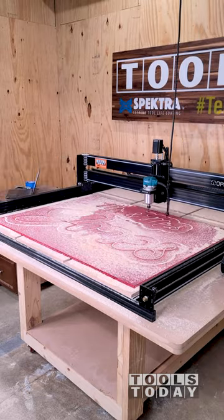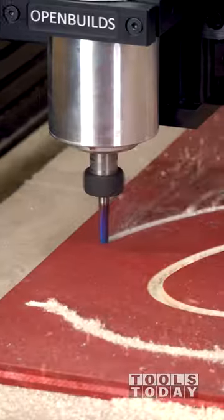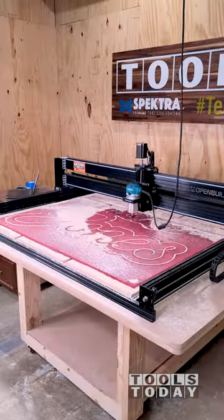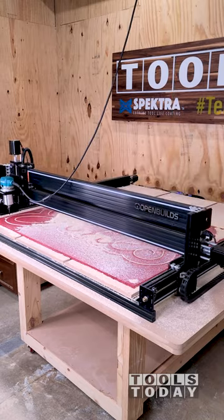A compression bit is designed to leave a clean top and bottom surface of the material. Upcut bits leave a clean bottom surface while a downcut bit leaves a clean top surface — combine them and you get a compression bit.